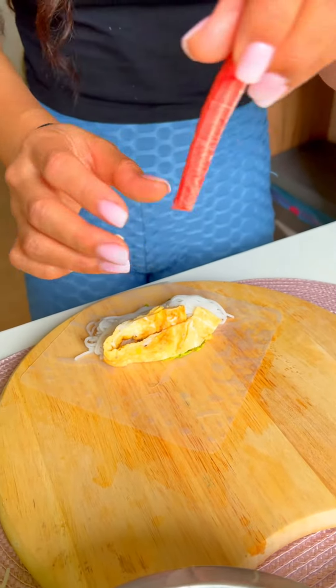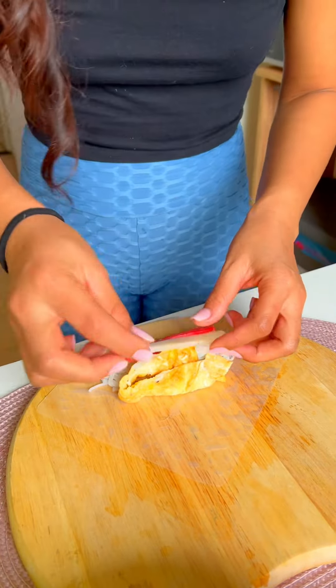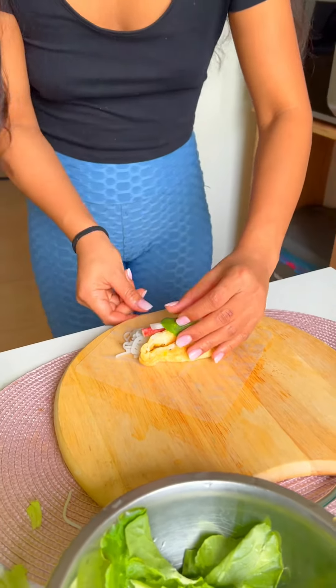And then a truffle stick, some radish, maybe some basil, and a new roll.